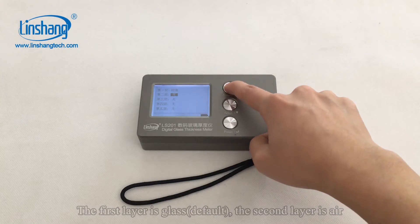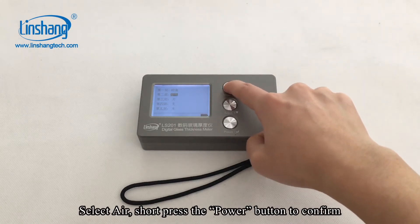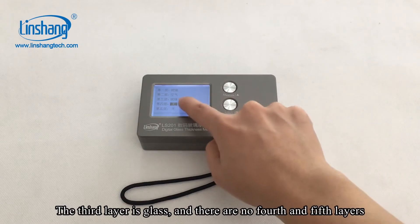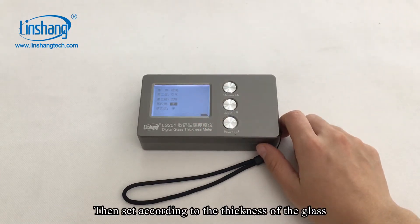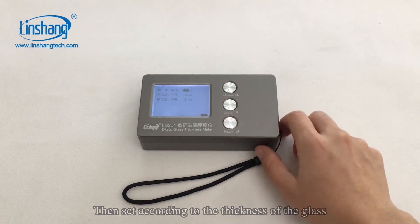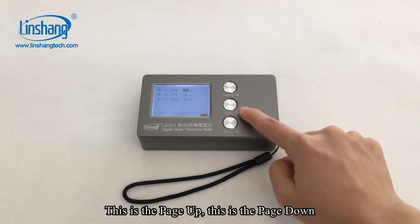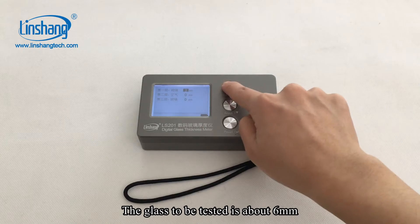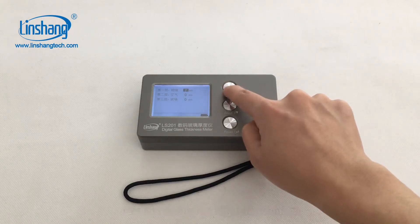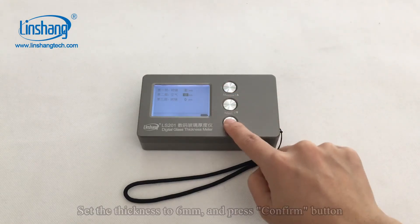The first layer is glass. The second layer is L — select L and short press the power button to confirm. The third layer is glass and there are no fourth and fifth layers. Then set according to the thickness of the glass using page up and page down. The glass to be tested is about 6 mm, so set the thickness to 6 mm and press the confirm button.